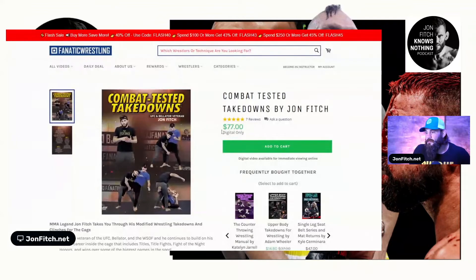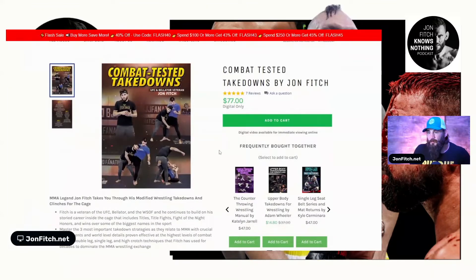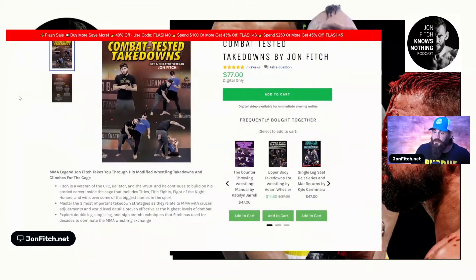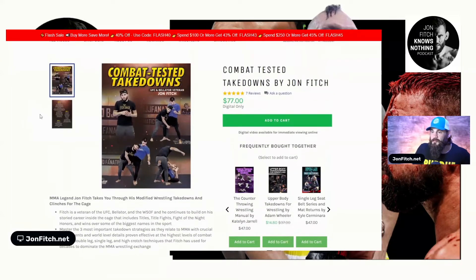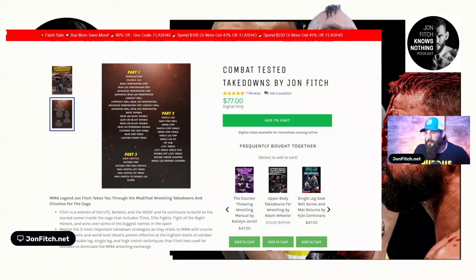Okay my dudes, I'm going to share these with you real quick. I did this a little while ago and this is a system of takedowns that I use for MMA, specifically for MMA, for high level attacks, for when you're striking, defending strikes and want to put somebody on the ground. These are 18 years of experience, 30 years of being around grappling and teaching and learning and developing this stuff.